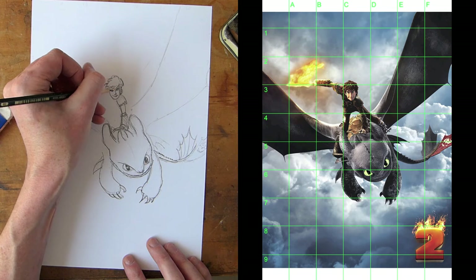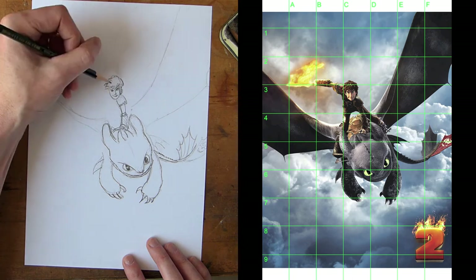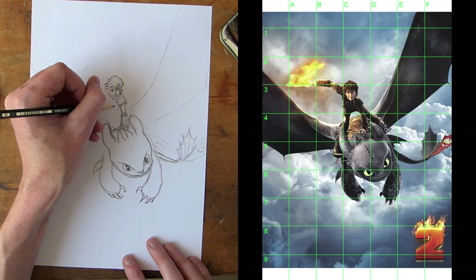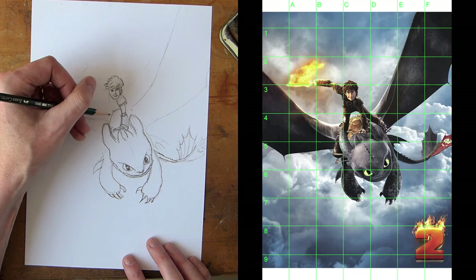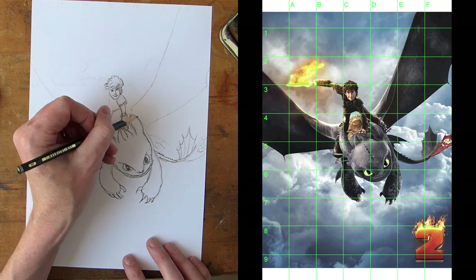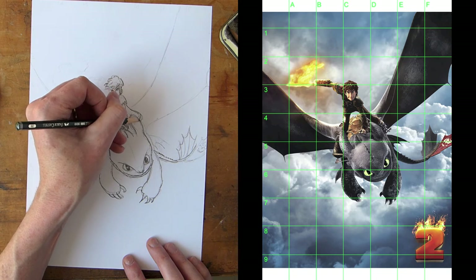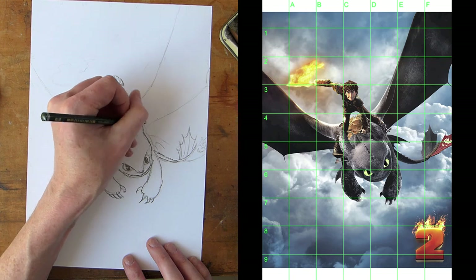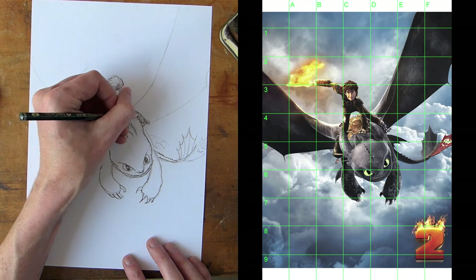There we've got Hiccup and his hair down. We need his body, which is just another shape, and his legs — they're just cylinders that come off, just boxes. Think about those kinds of shapes that you would put together. There's his mechanical foot that he made after his accident at the end of the first film. He makes his own mechanical foot so he can carry on flying.